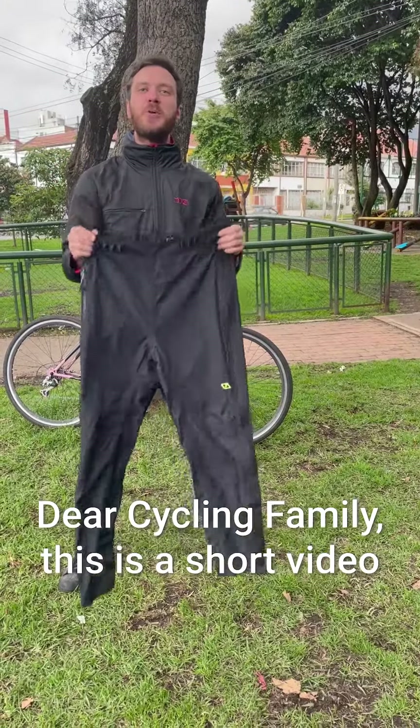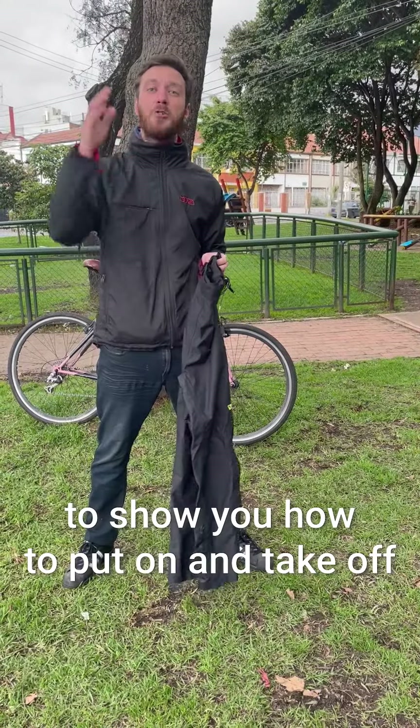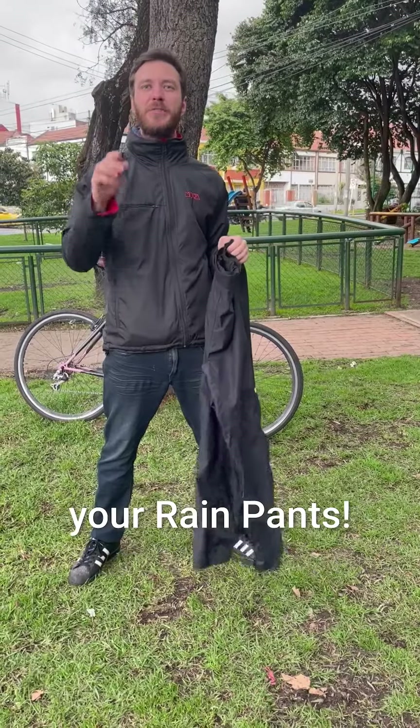G-Recycling family, this is a very short video to show you how to put on and take off your rain pants.